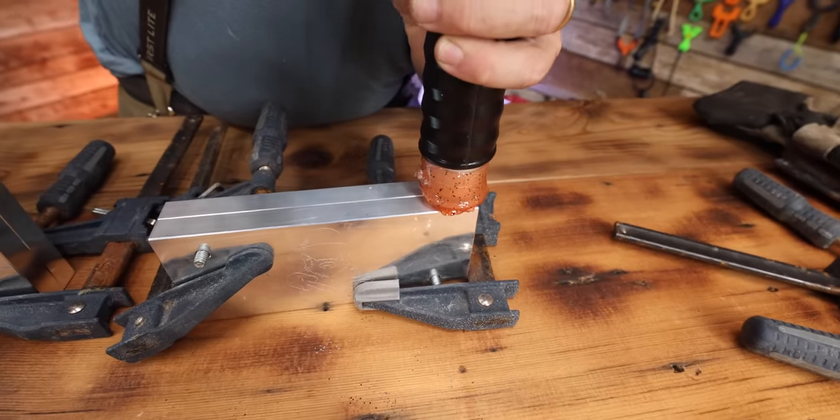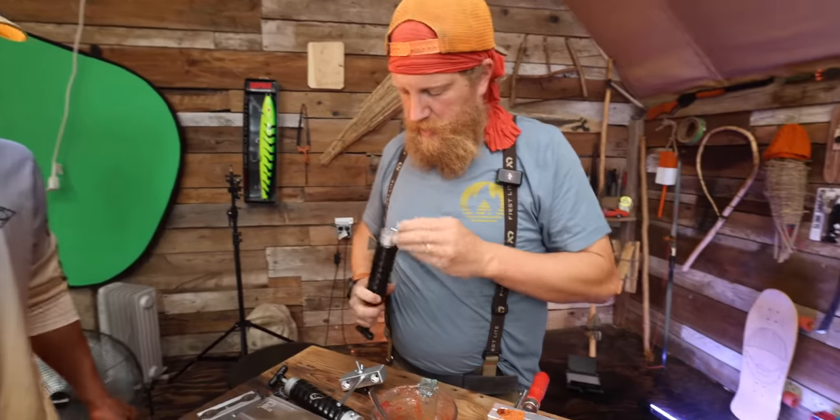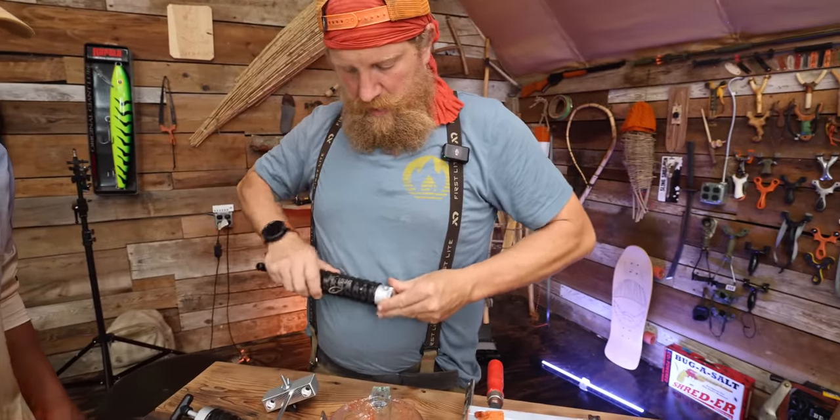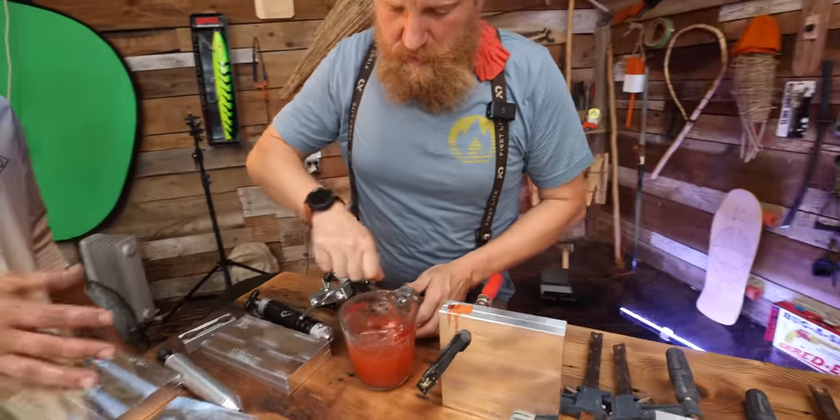It filled! That's the good thing about that 120 mil. I like this injector way better. It's much nicer — doesn't get stuck in the hole. All right, back in the mic for 30 seconds — 15 to 30. Let's get it back activated.